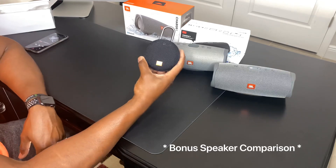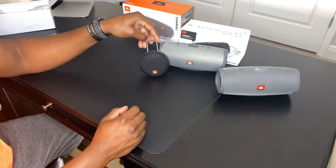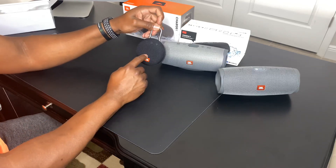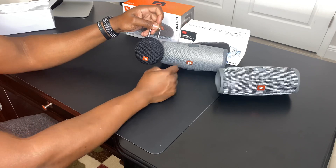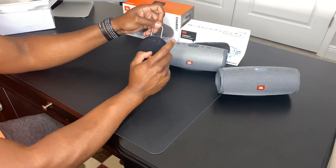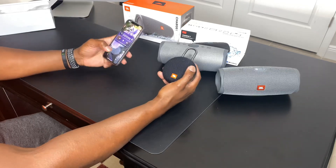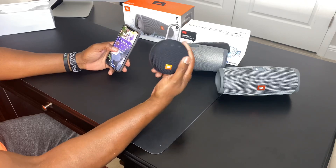This is the JBL Clip 3. You can see the size comparison — it's about one-fifth the size of the JBL Charge 4. This small speaker sounds ten times better than the fake version of the JBL Charge 4. It typically retails anywhere between $29.99 and $49.99 new. Let me let you hear the sound difference between the fake JBL Charge 4 and just this small JBL Clip 3.